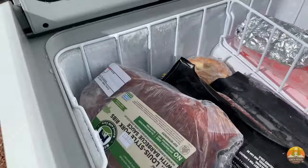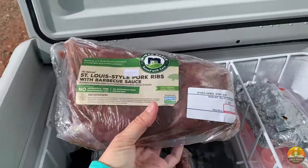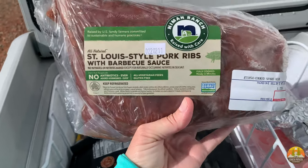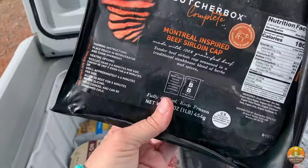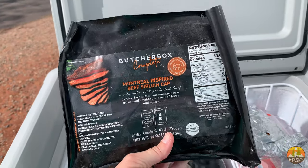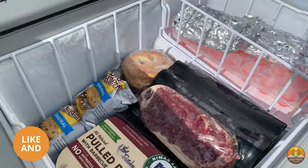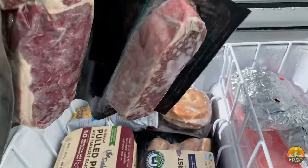We have some ranch steak. A lot of the stuff you're going to be seeing comes from Butcher Box — this isn't a Butcher Box commercial, but we just really love it and wanted to bring it. These are some pork ribs, which can be cooked on the grill or however you like. We got some beef that is already pre-cooked and seasoned — great for boondocking because all we have to do is defrost it and we can eat it, or heat it up. We also got some strip loin steaks.